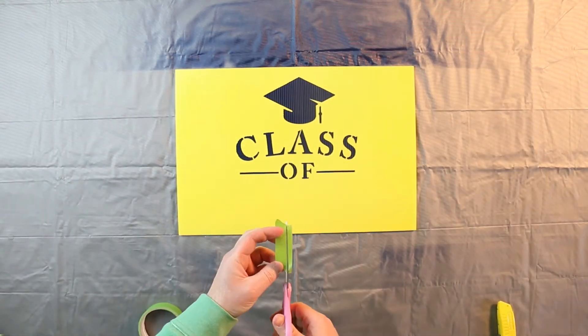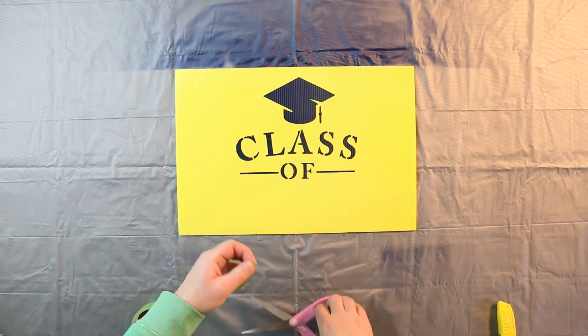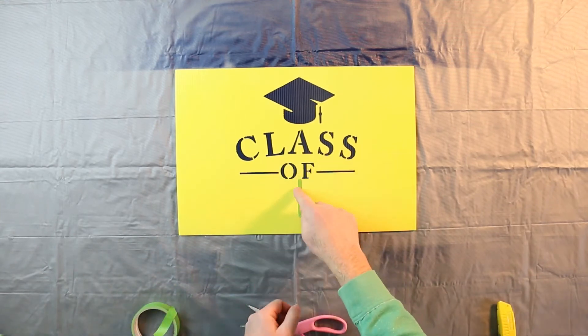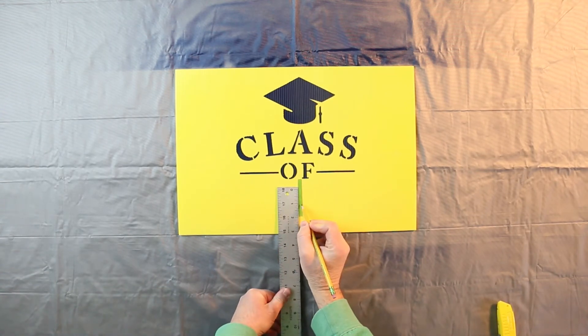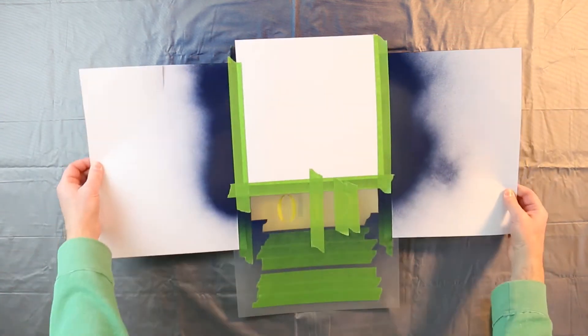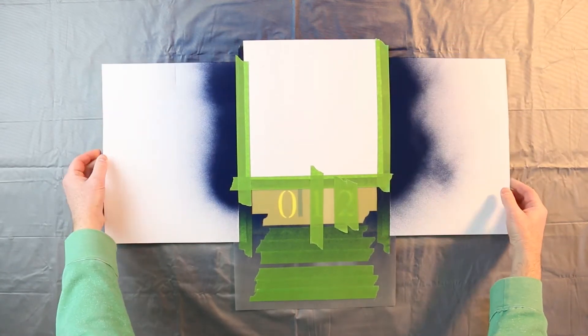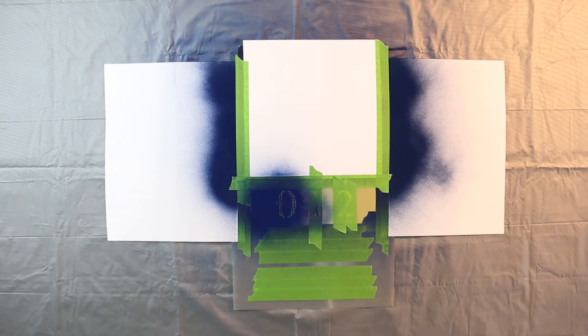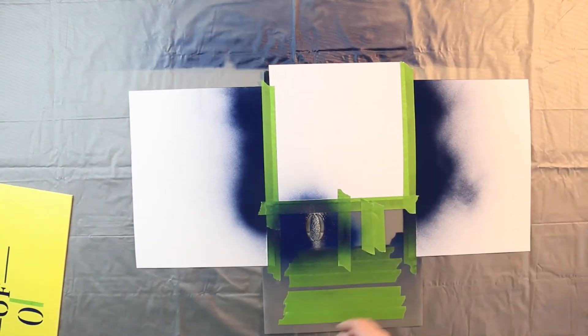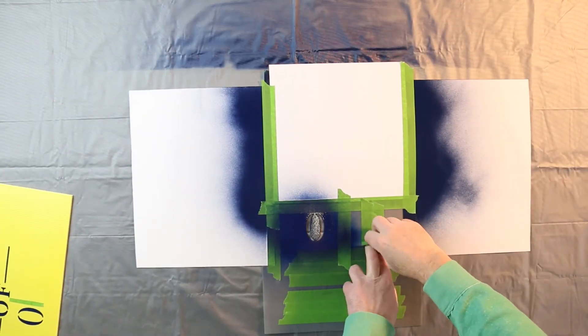Position the stencil so that the number is in the correct location. If desired, add small pieces of tape to mark where the center of the numbers will be located. Repeat the process for the next number.